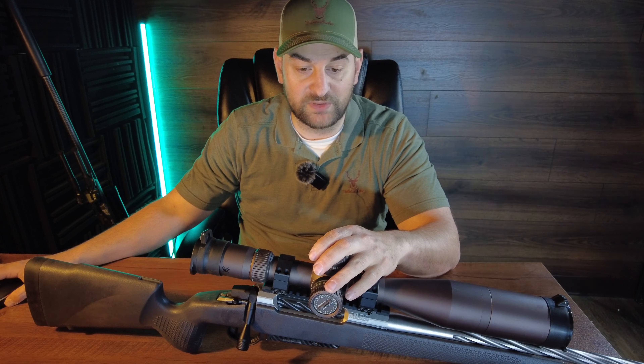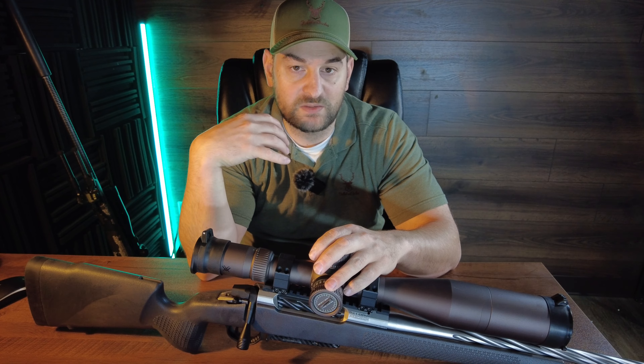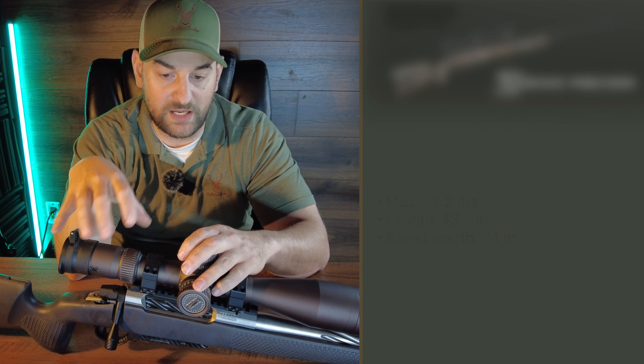Both are in 300 PRC. The CT Rival weighs about 6.5 pounds in long action, while the Havoc weighs about 7.2 pounds in long action — and the Havoc is quite a bit cheaper as well. Let's head out to the range and see how these perform.